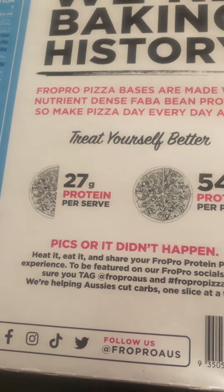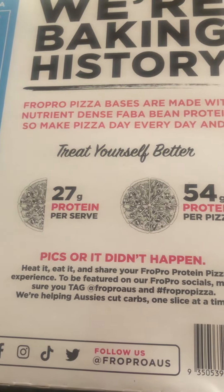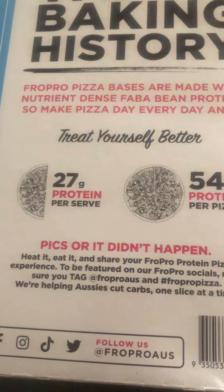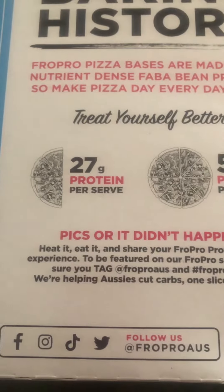Price-wise, this was a little expensive — about $13. But it's a pretty healthy pizza, so we'll give that a five for price.